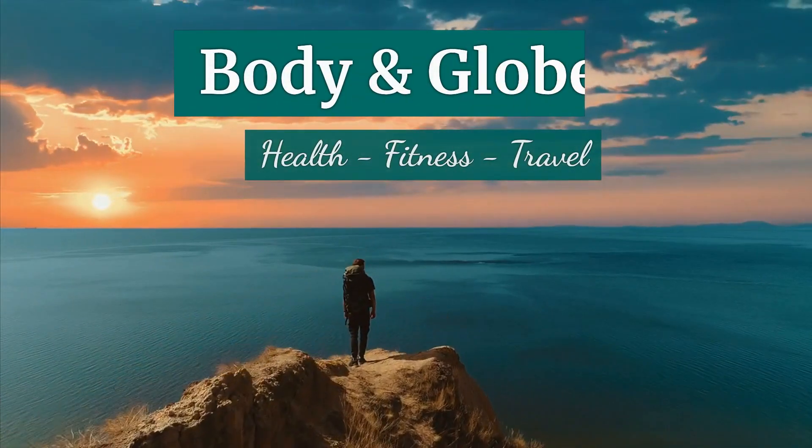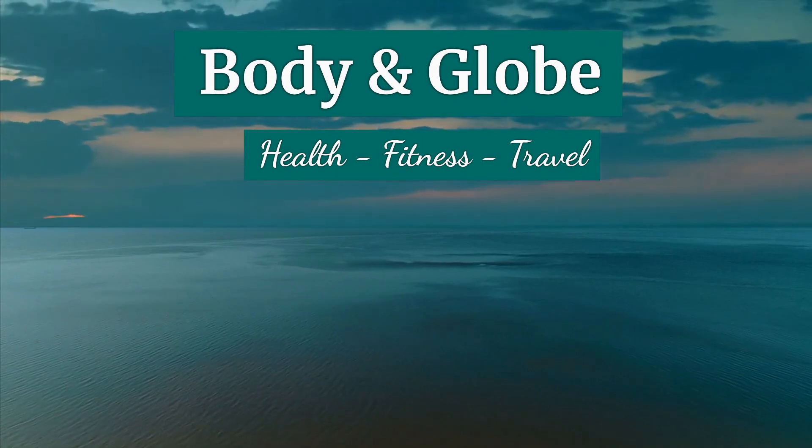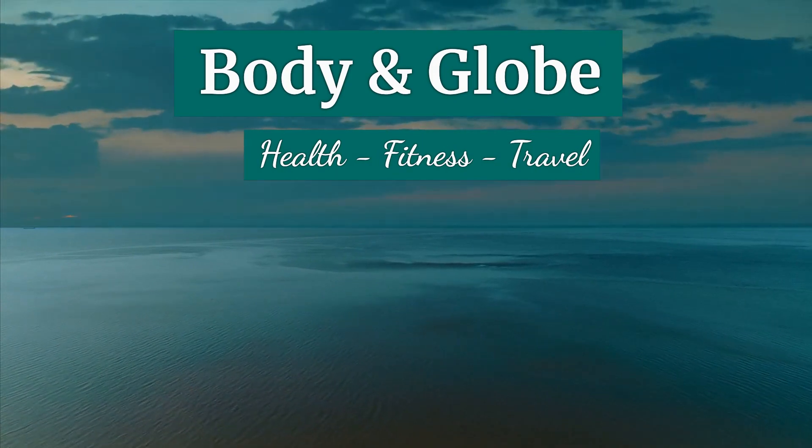Hey everyone, welcome back to Body and Globe. Subscribe to our channel for the best content about health, fitness, and travel.